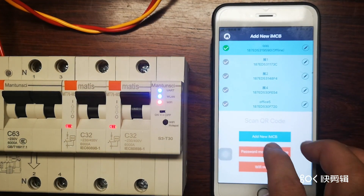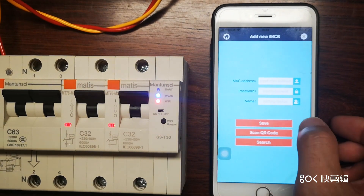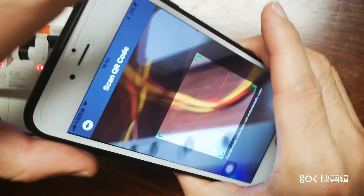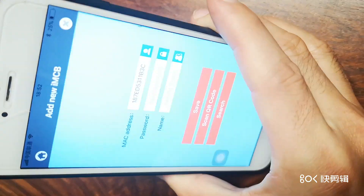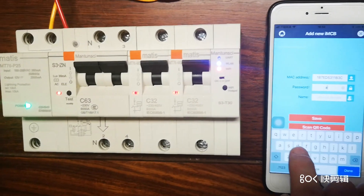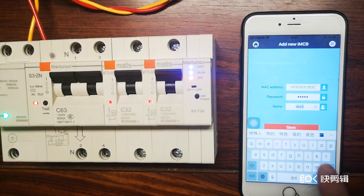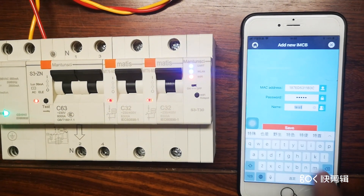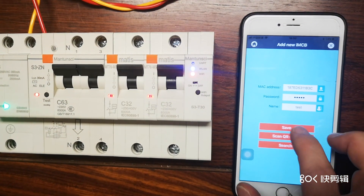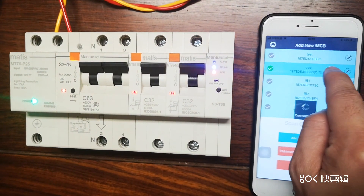We are going to add a new IMCB. Scan the QR code — it ends with B3C. The password is admin, admin. You can name it whatever you want; for this sample we'll call it 'test'. Save — success! Very easy. We select the device ending with B3C.